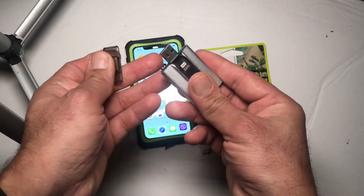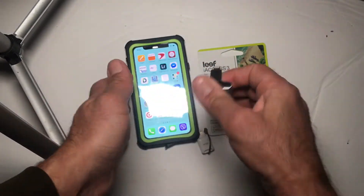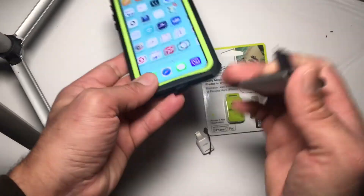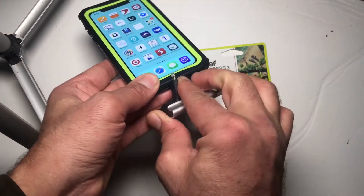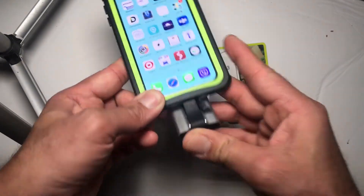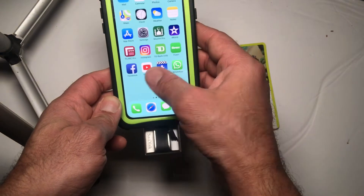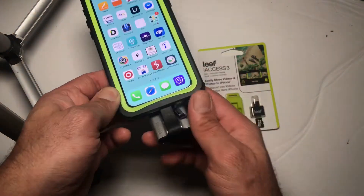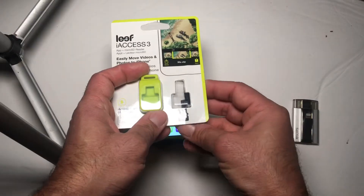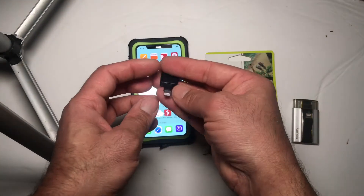I also had this SanDisk one, but the problem with it was you cannot expand the memory. SanDisk is my most favorite company when it comes to memory cards and hard drives, but the problem is this one died within three months.